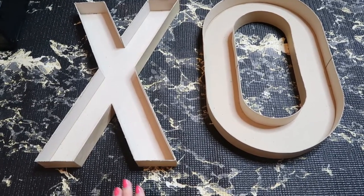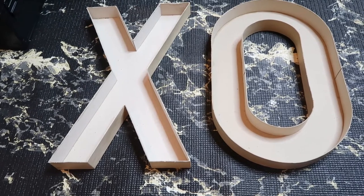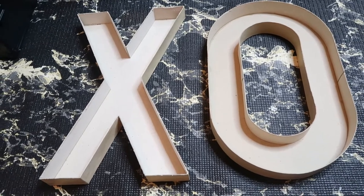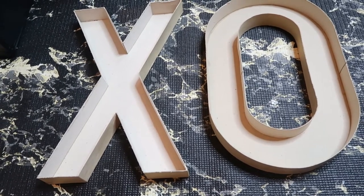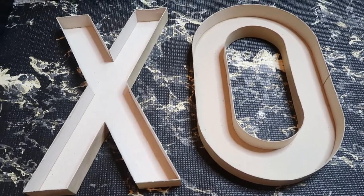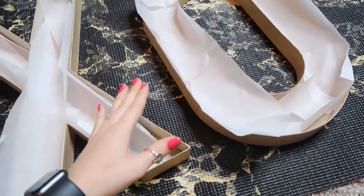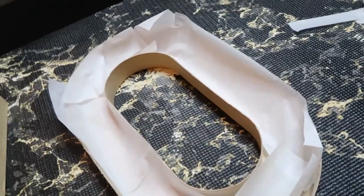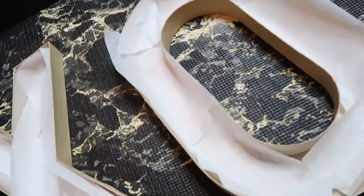I'm going to line mine with parchment paper - just cut it into strips and put it on the bottom and sides. I plan on reusing these because they're $7.99 each, and you can use the 40% off coupon. But even if you aren't reusing them, I highly recommend using parchment paper because all the meat juices and berry juices get into the cardboard, which doesn't seem very sanitary. The parchment paper will pop up until you have stuff weighing it down, so just line it as best you can.